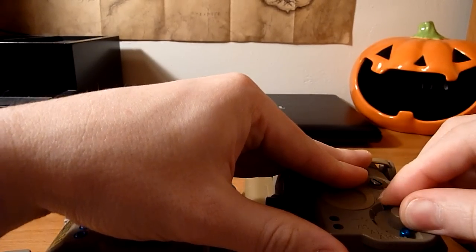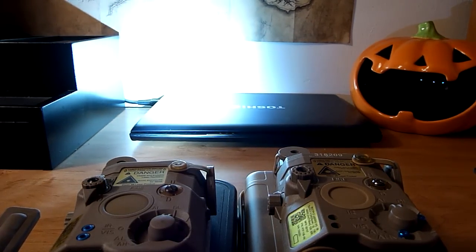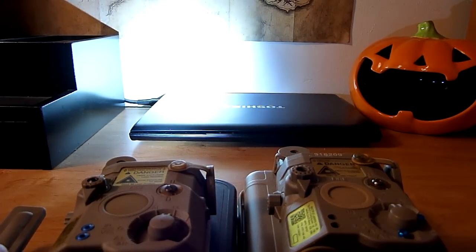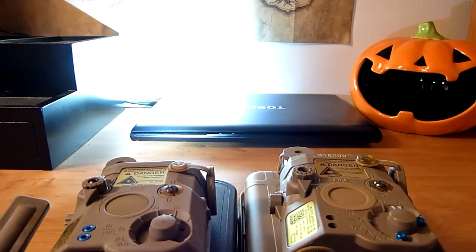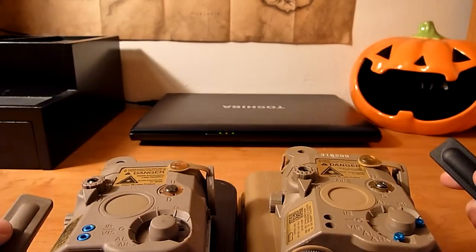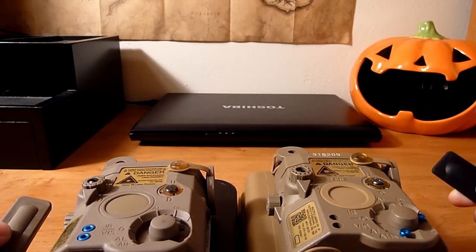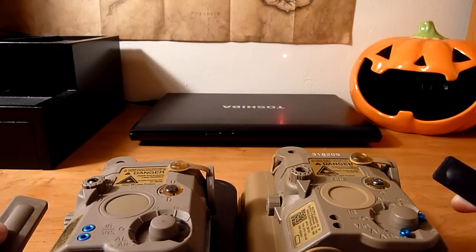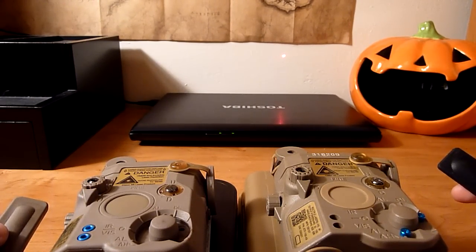Next setting: this is the illuminator and laser on the FMA — again, just a toggle switch with the pressure switch. On the Element, that's your laser. Again, momentary for the single push, and then you can double-click it and that is your toggle switch for the laser.